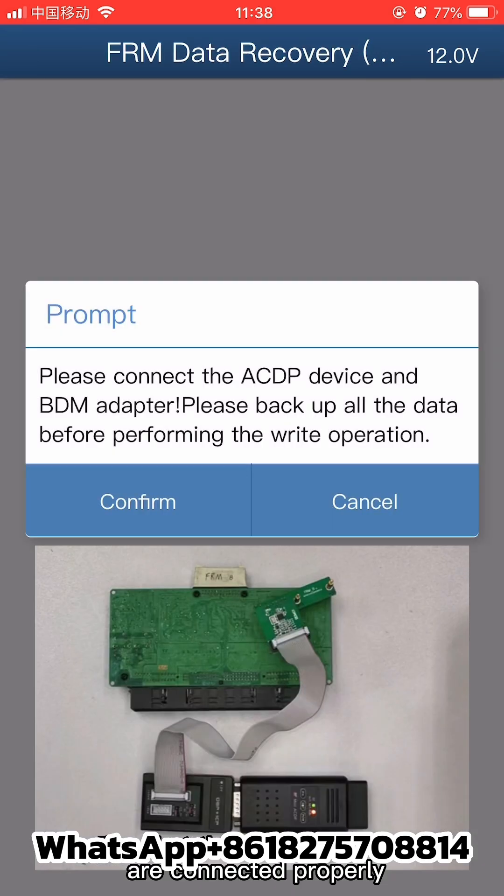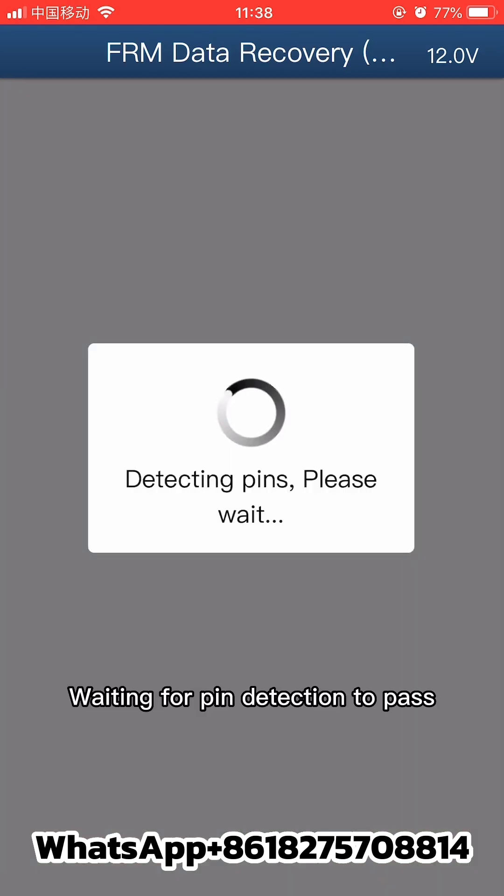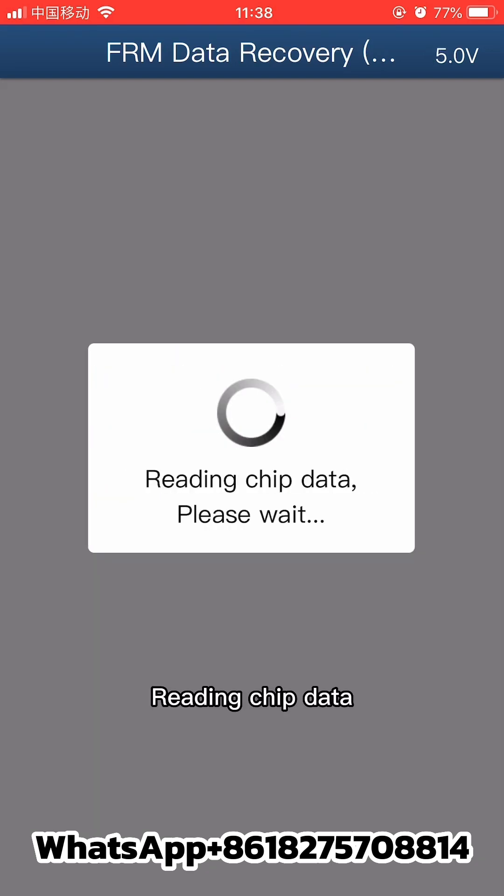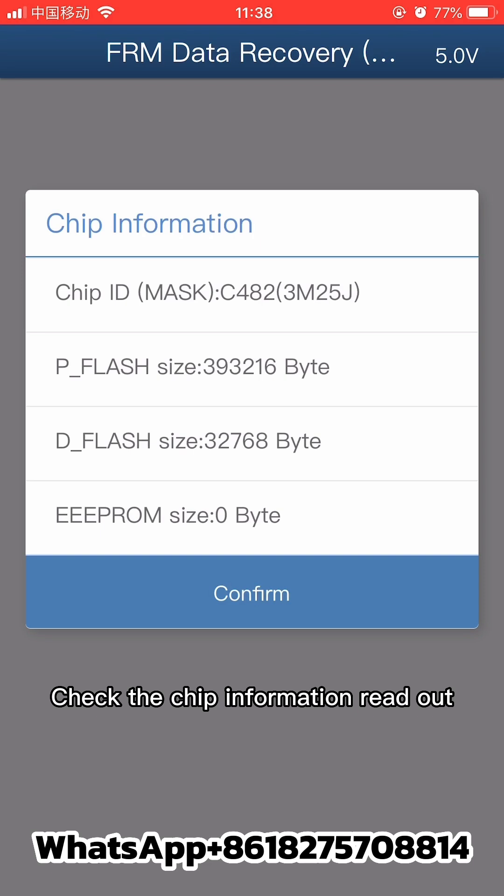Confirm that the device and adapter are connected properly and click confirm. Wait for pin detection to pass, then click confirm again. The system will begin reading chip data — check the chip information that is read out.